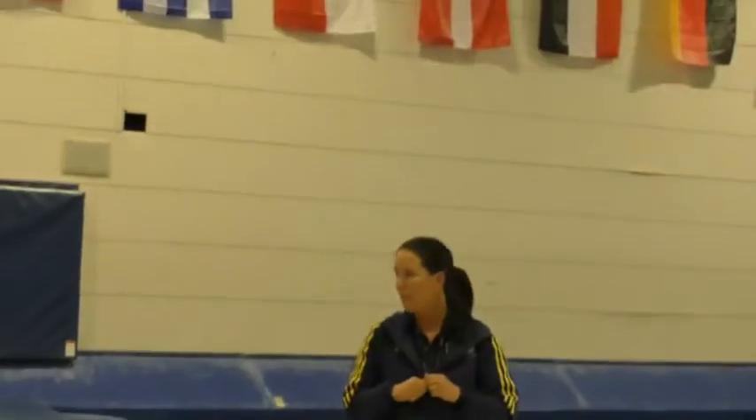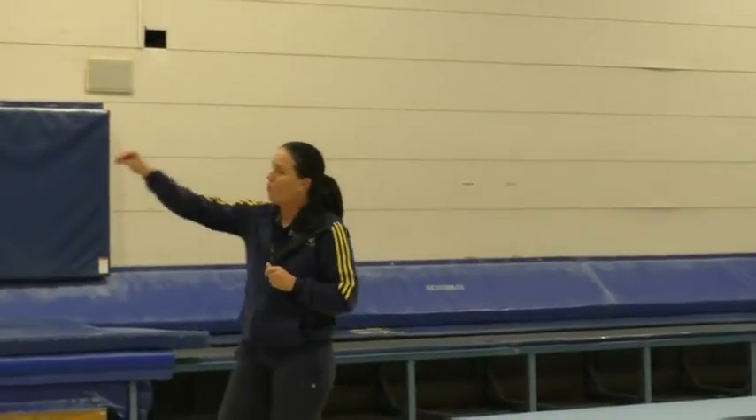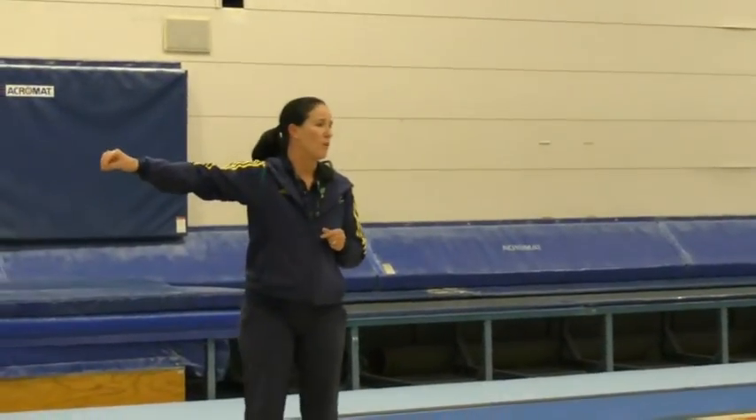So that was point number one. Point number two was front vaulting, and we looked at a number of things.